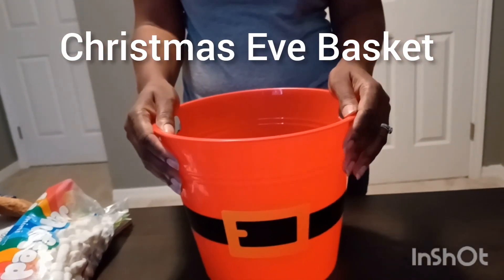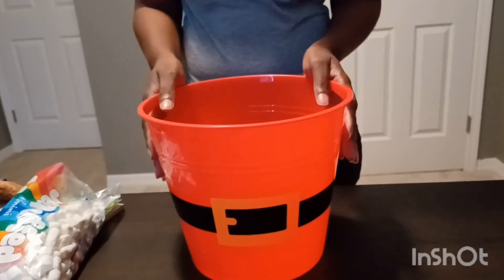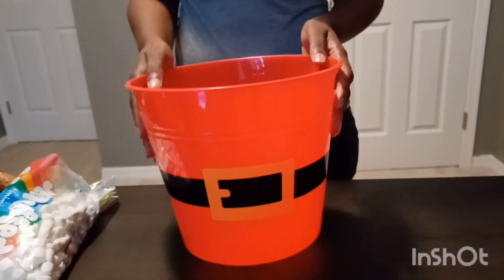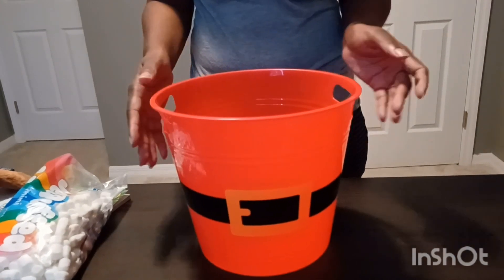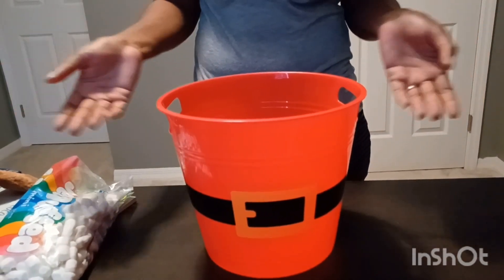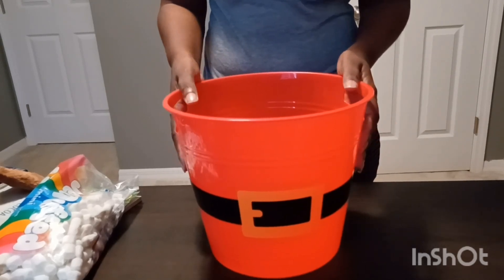Hi guys, welcome back to my channel. Thank you so much for watching. Today I'm going to show you the Christmas Eve basket I'm going to put together for my boys. I'm sorry to get this video out so late, but maybe it's inspiration for next year for things you guys can do. So let's get started.